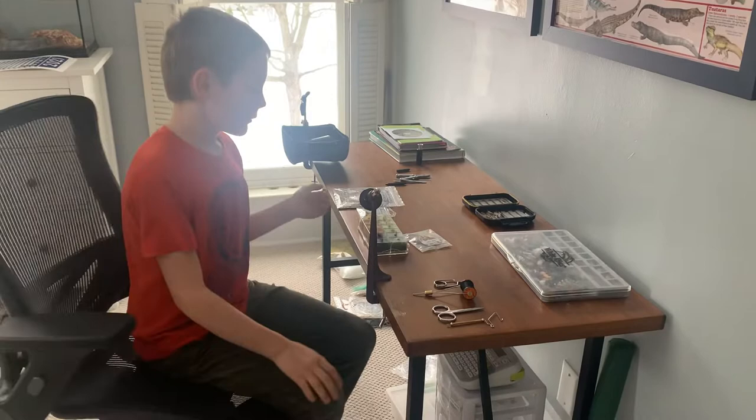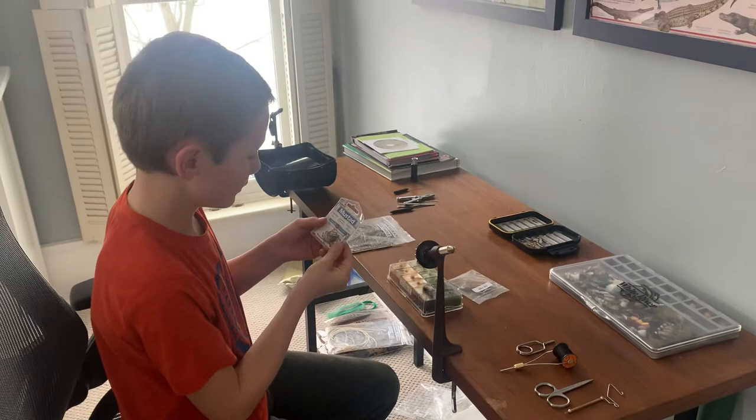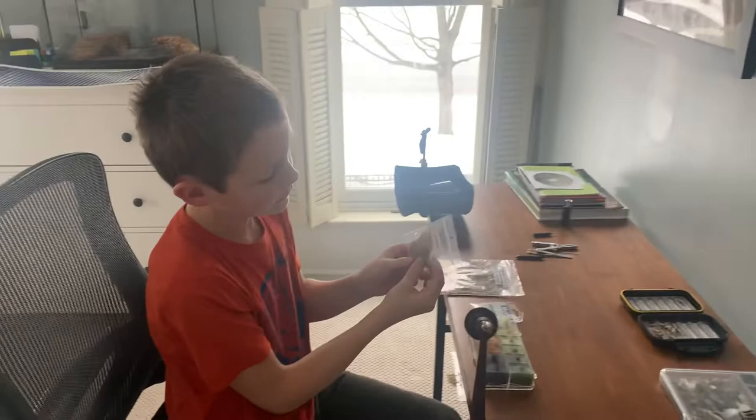Hi, I'm Elliot. Today I'm going to tie an elk hair caddis. The materials we're going to use are brown grizzly hackle — one of the brown ones, not the black ones — a Mustad hook size 8, elk hair, and some orangish reddish dubbing.